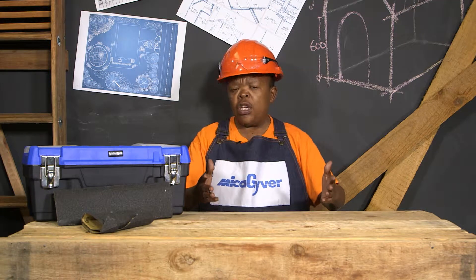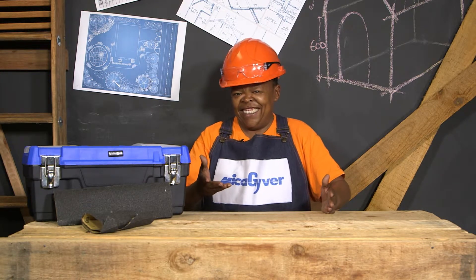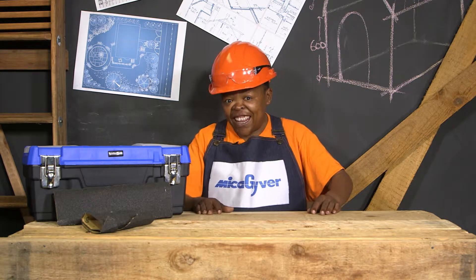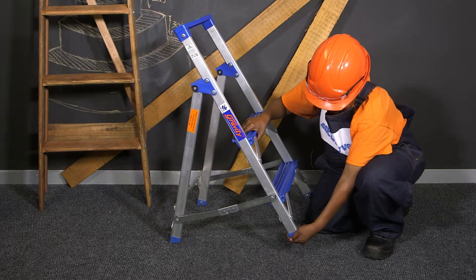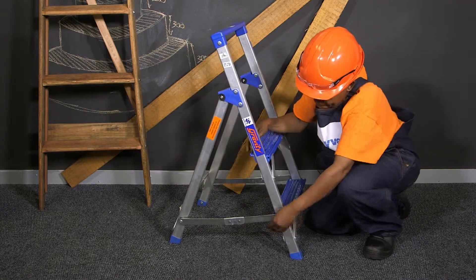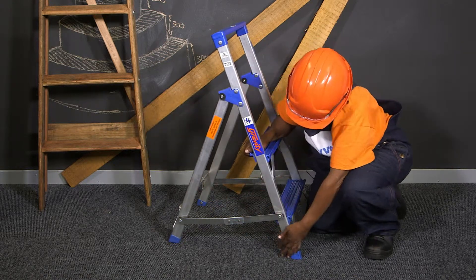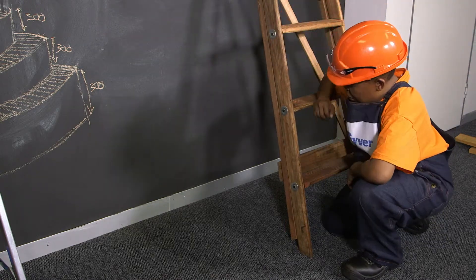Maka Giva is here to keep you safe, and if you are shorty like me, then you are using a ladder. Here are some important tips. First, always check the ladder for bent, rusted parts or general wear and tear. Place the base of the ladder on solid ground at a 75-degree angle.